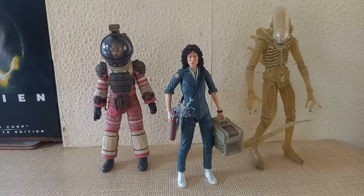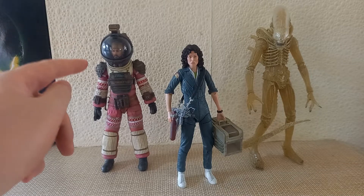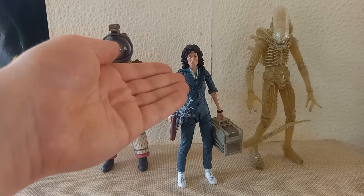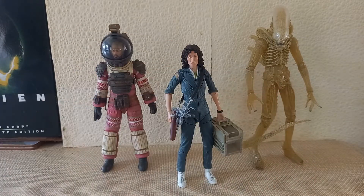Kick-starting the 40th Anniversary NECA Alien Wave, we have the first wave, which consists of Dallas in his pink spacesuit, Ellen Ripley in her jumpsuit with various accessories, and the Prototype Big Chap. Taking a look at this wave objectively, I can understand why some people were probably a bit disappointed — it hadn't been long since we'd seen Dallas or this alien, and Ripley had been released before with a different head sculpt. So this was a wave that consisted entirely of re-releases, which I can understand must have really annoyed people at the time.